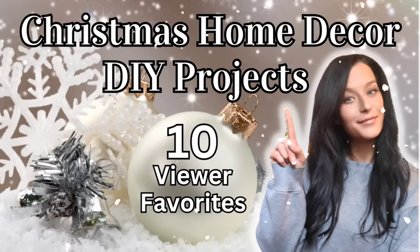Hey there crafty friends, my name is Misty. Welcome to Gleesman Designs. In today's video I have combined 10 of the most popular Christmas DIY projects that I have made here on my channel and I have put them all into one video. So I hope you enjoy and let's jump right in.